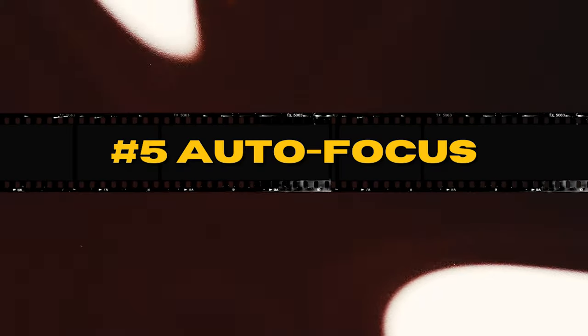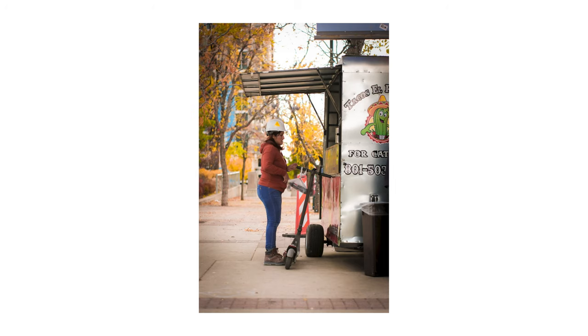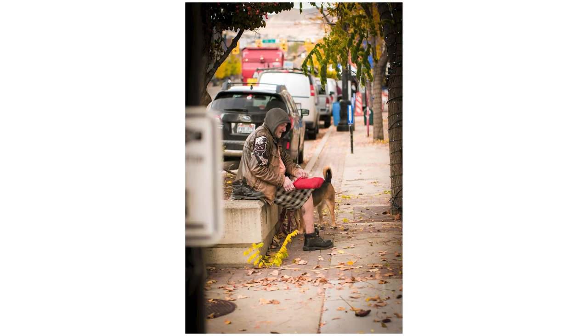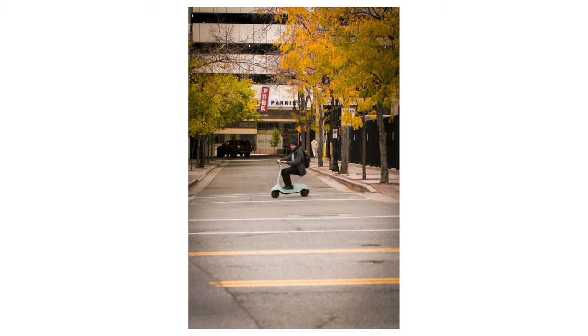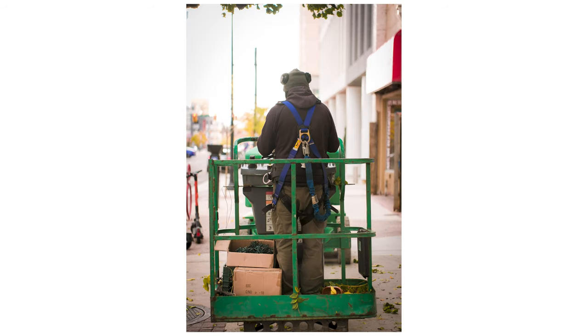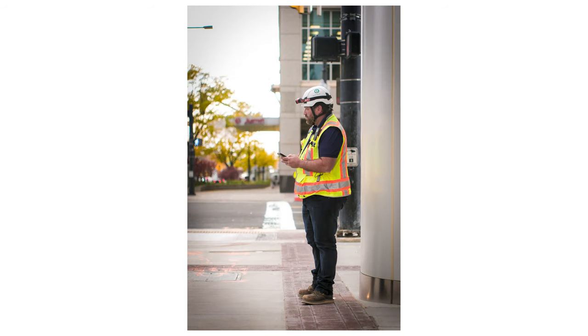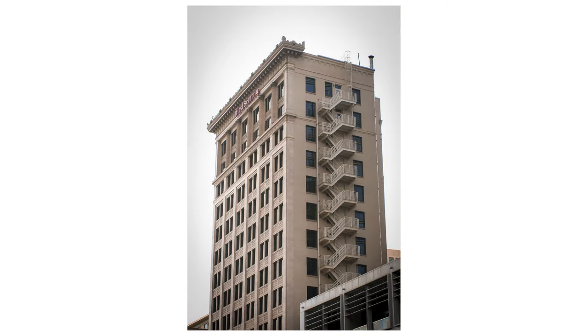Reason number five is affordable autofocus. Unlike a lot of budget lenses where the only option is manual focus, the TT Artisan 56mm F1.8 gives you autofocus — and the best part is it's actually pretty good. There were some instances of a little focus breathing, but nothing that really interrupted my workflow. To get autofocus from a well-known company like TT Artisan at this price is awesome.